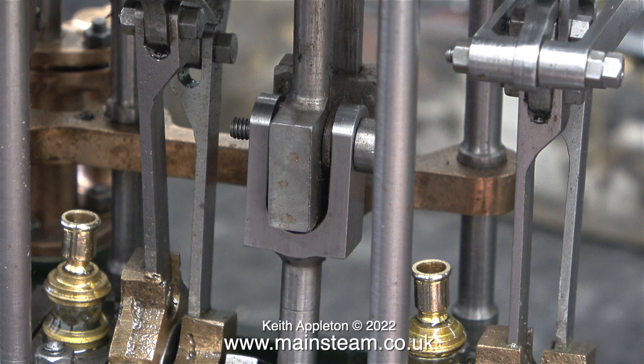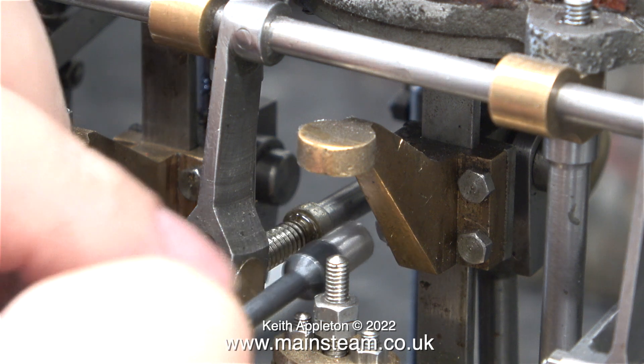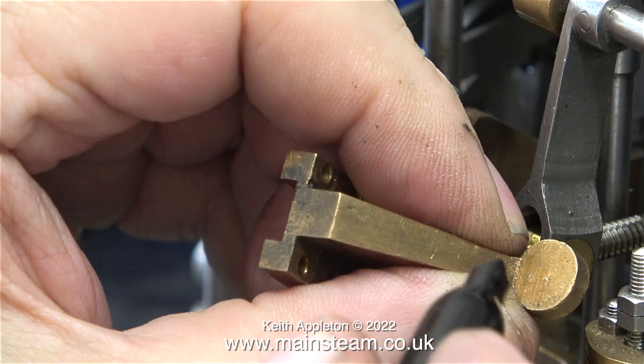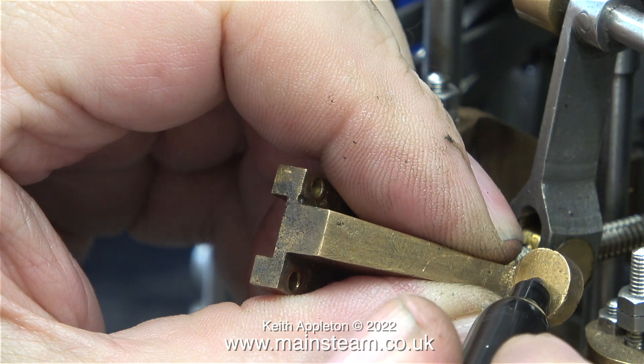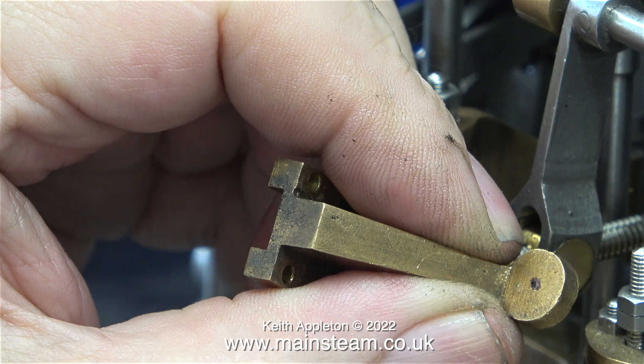With all three connecting rods actually connected there is now a problem - I cannot rotate the engine. That's because currently there isn't a hole in the operating arm for the air pump. When I carefully rotate the engine, as soon as the operating arm touches the top of the air pump shaft it stops dead. I removed the arm and here I'm marking the position to drill a hole in the middle. At this stage little did I know how difficult this job was going to be.